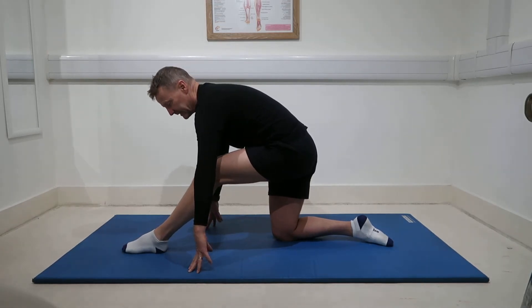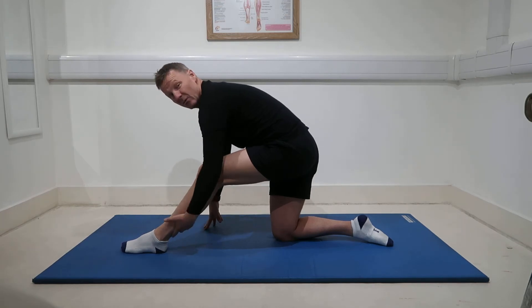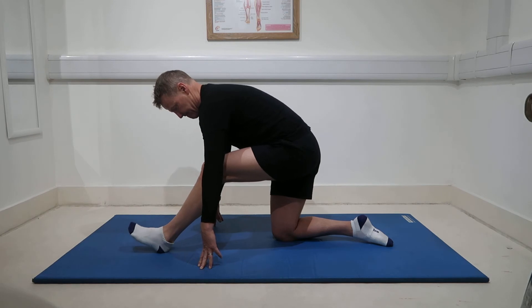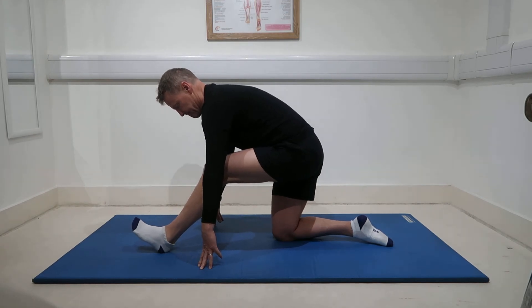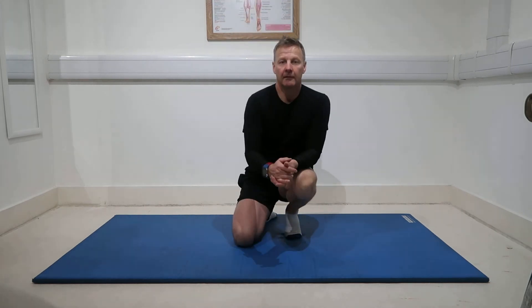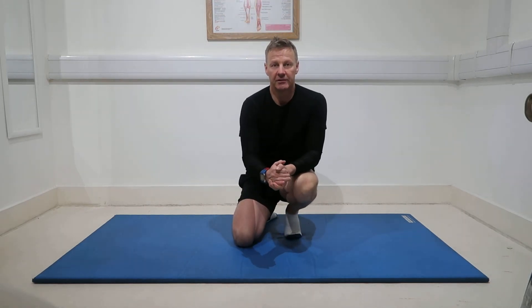So if you pull the toes down, this will be slightly different as well — that means that it's shortening. And that was your kneeling hamstring stretch.